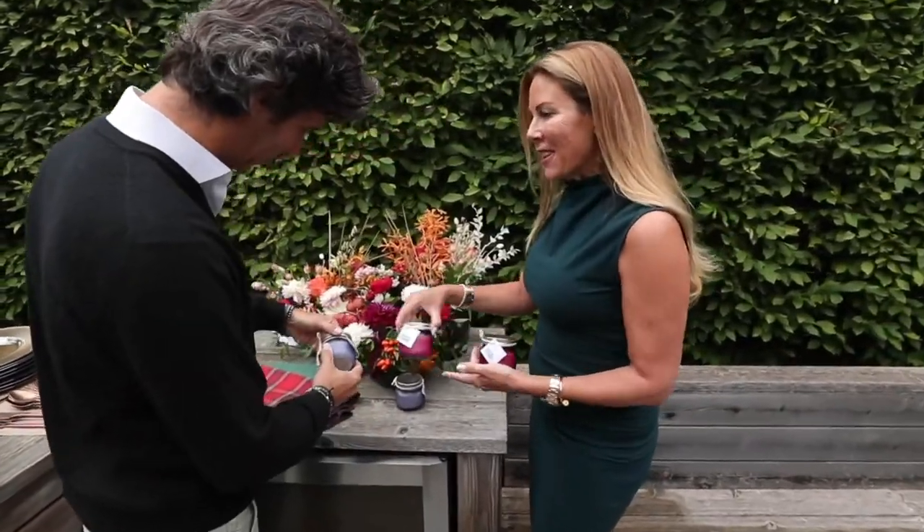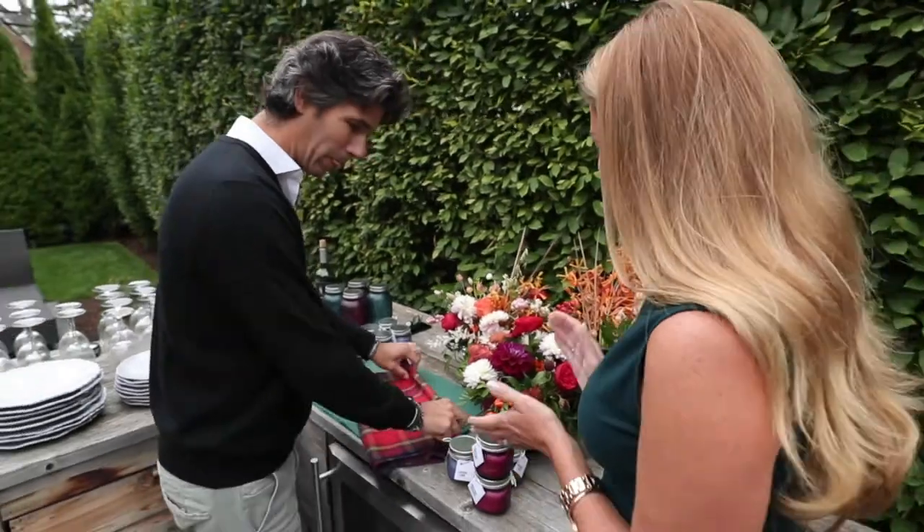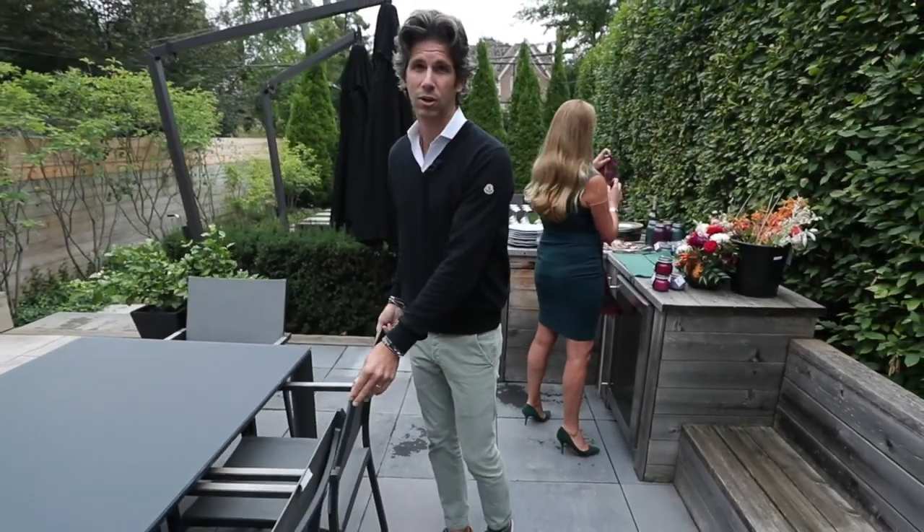Wow, those turned out fantastic. I know, aren't they super cute? I think the guests are gonna love them. They look really good. What are you up to? I'm getting ready to set the table. Want to help me? Sure. So one of the things that I like to do before we set the table is to actually align all the chairs.